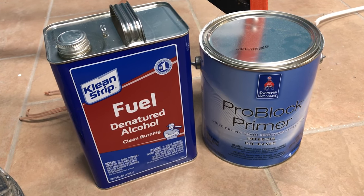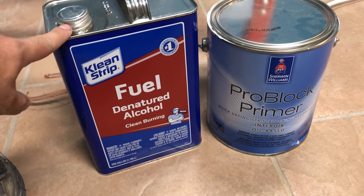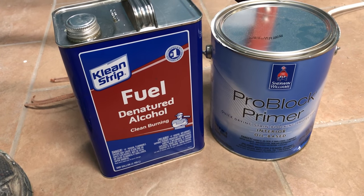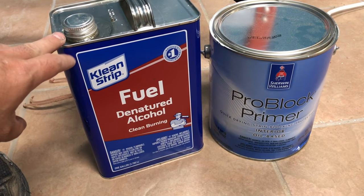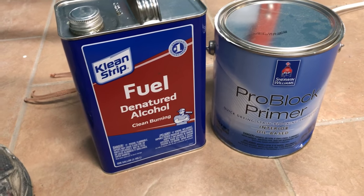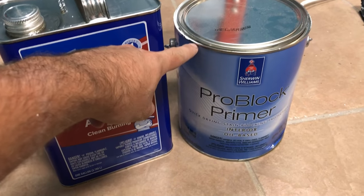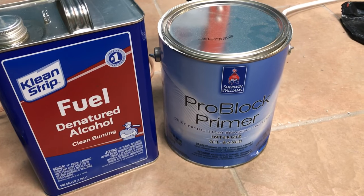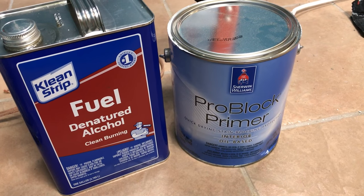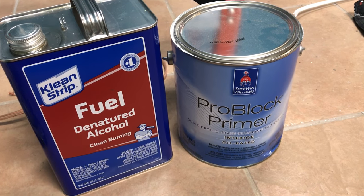What you need to do is take a rag or paper towel, cover it in denatured alcohol, and then test the sections that you will be painting. Denatured alcohol will wipe off water-based paint but it does not affect oil-based paint. On sections of oil-based paint where you'd like to apply water-based paint, you need to cover it with an oil-based primer. This is a Sherwin-Williams product. Another product I've used is Kilz original primer, which works well over wood trim. Once you apply that oil-based primer, then you can apply your water-based paint.